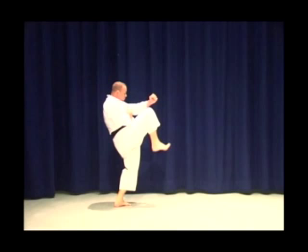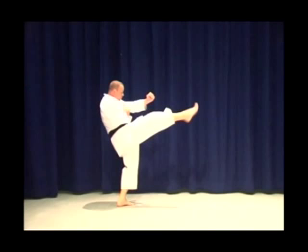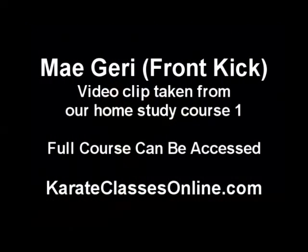As you lift your knee — knee high, foot close to the body with the ankle bent and toes curled back. As you kick, drive from the supporting leg, push the hips forward, and drive the kick into the target.